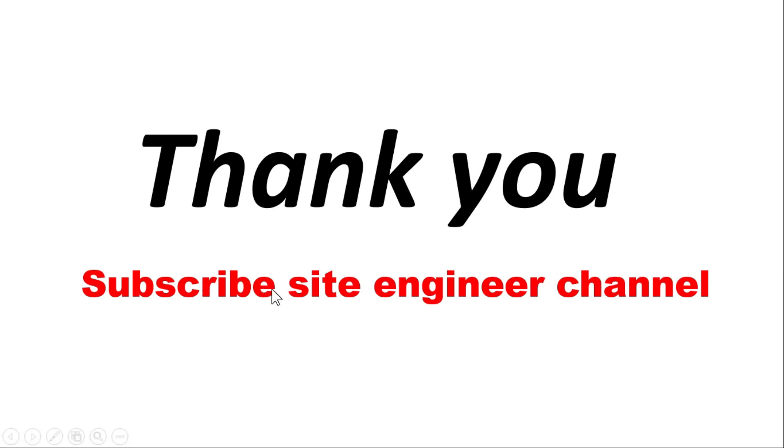Thank you very much. Please subscribe to our site engineer channel.